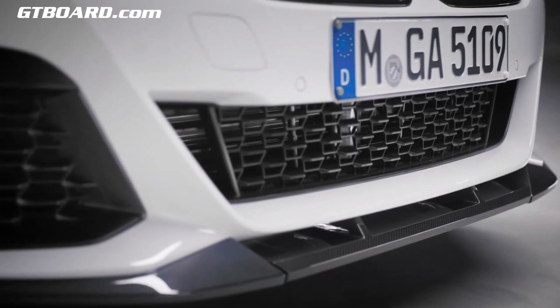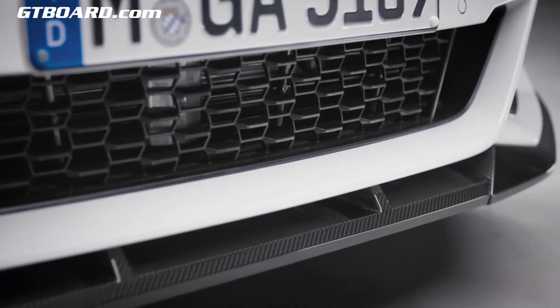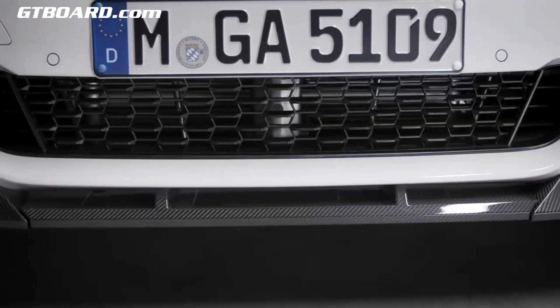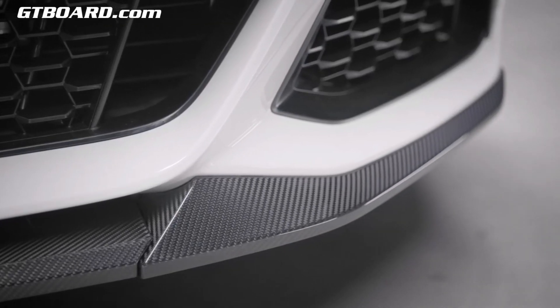The front splitter made of carbon fiber enhances the already sporty look of the M Sport package. And to perfectly complement the splitter, you may also choose the front attachments on the left and right side, also made from carbon fiber, and sealed with a protective clear coat.